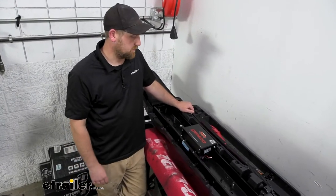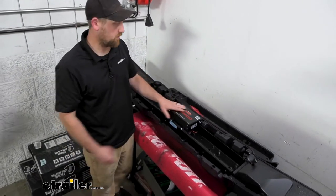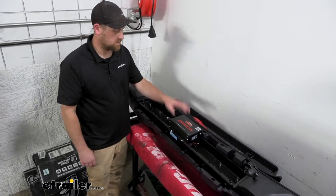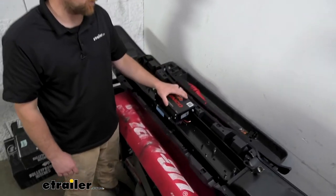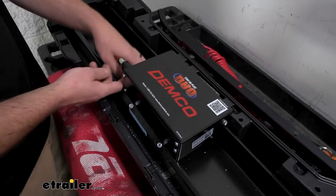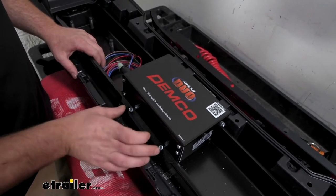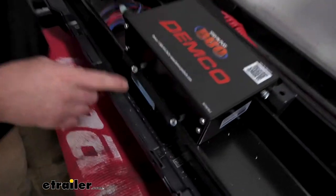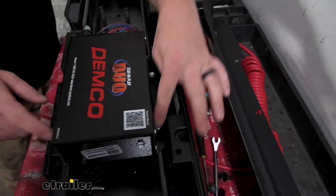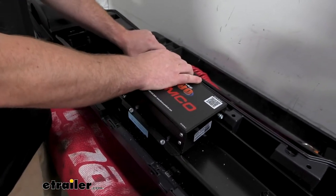To begin our braking system install, the first thing I like to do is mount up the operating unit. That way we can get our bumper back on and start to wrap up some of the other things from the base plate. I like to mount the operating unit behind the actual bumper, with all the cords and connections facing the driver side, which flows a little bit better.